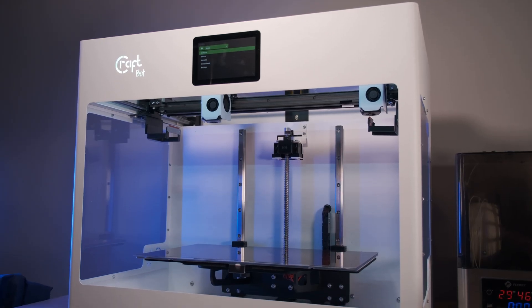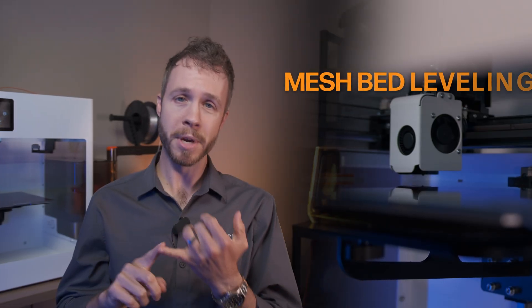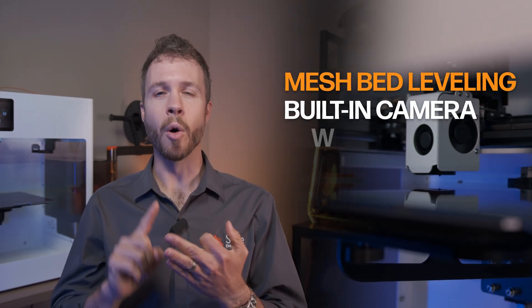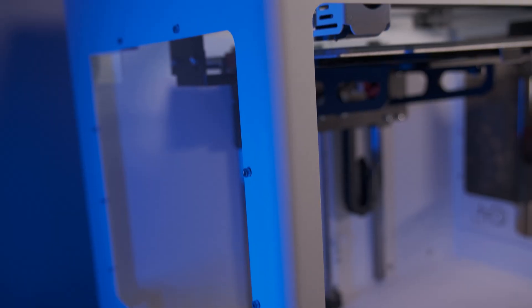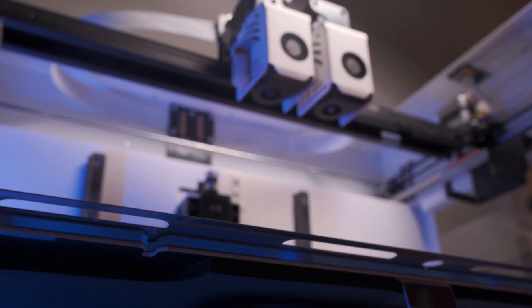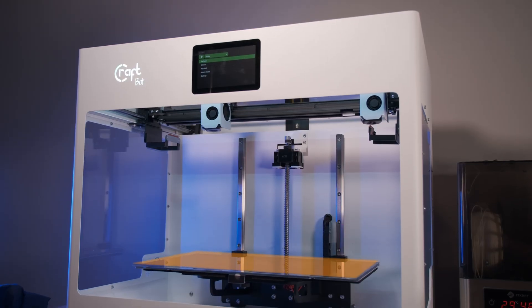The CraftBot Flow IDEX has the features you would expect from a pro-level machine, like mesh bed leveling, built-in camera, a web interface for printing and monitoring, filament run-out sensor, and the rigid steel frame I referenced earlier that has built-in linear rails, and of course a huge print volume.